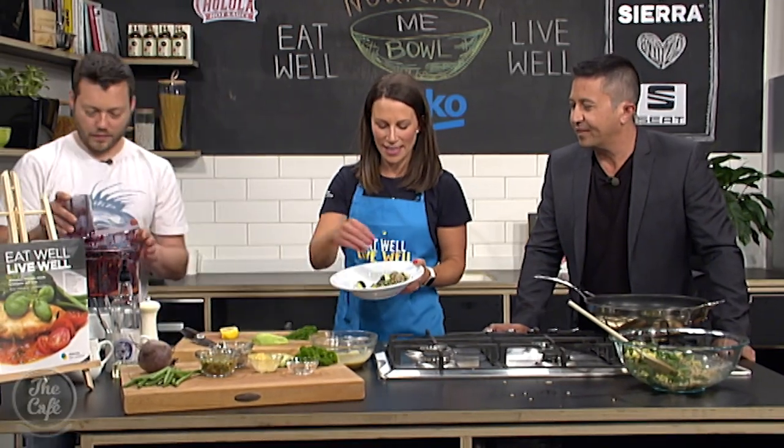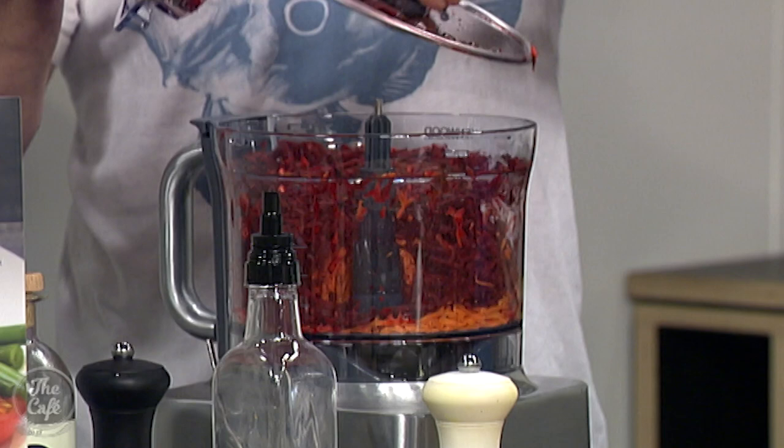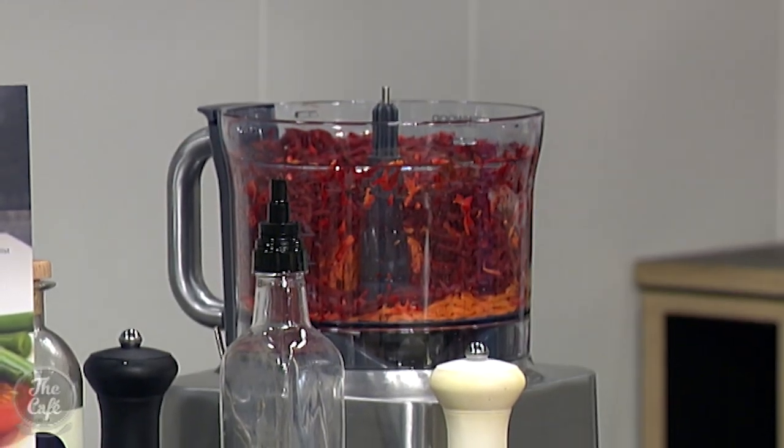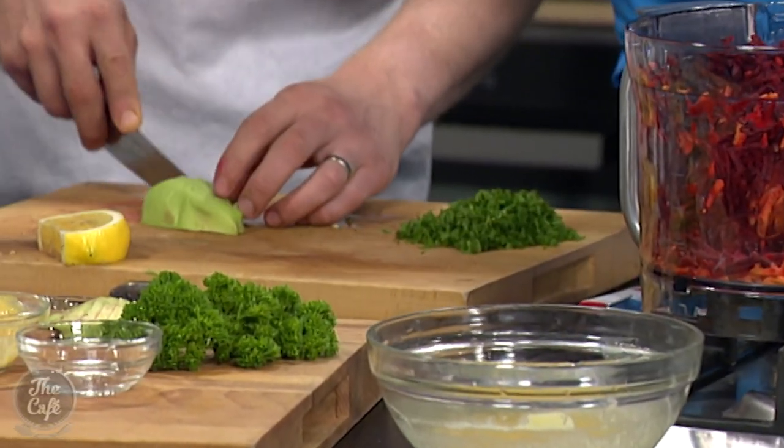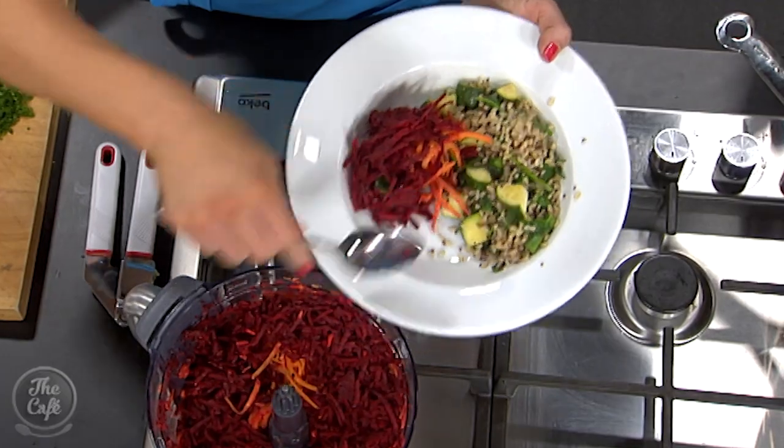We're just about ready to finish this off. We need our beetroot and carrot on the other side to make it look colourful. Food has to look good, and there's a massive misconception that food that is good for you doesn't look good or taste good. All the recipes in the book challenge that. We do eat with our eyes and this is going to look fantastic. This recipe and others that are diabetic-friendly and tasty for the whole family are available in all good bookshops or at diabetes.org.nz, with all proceeds going to Diabetes New Zealand.